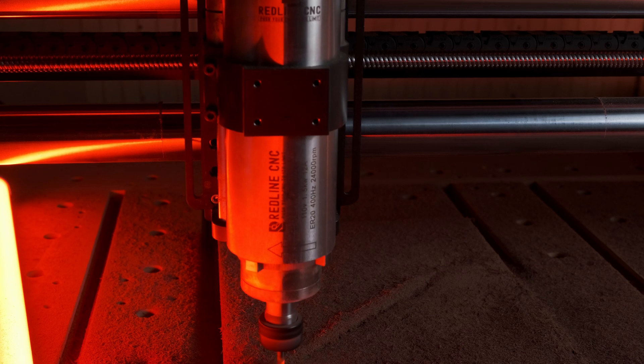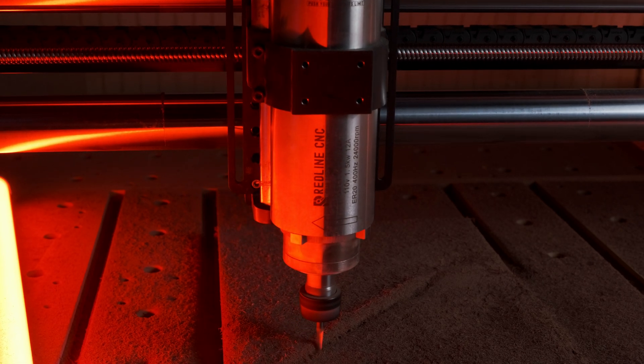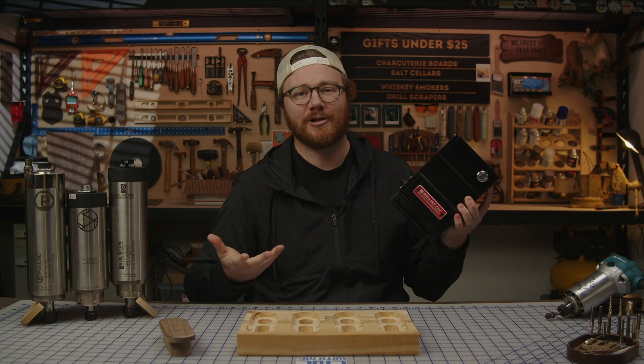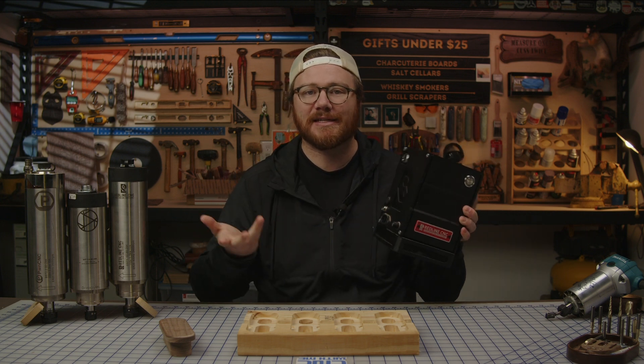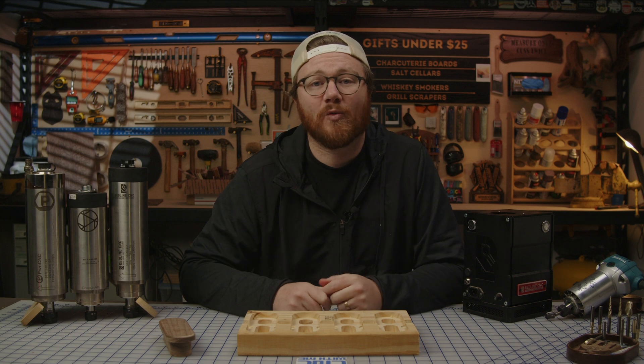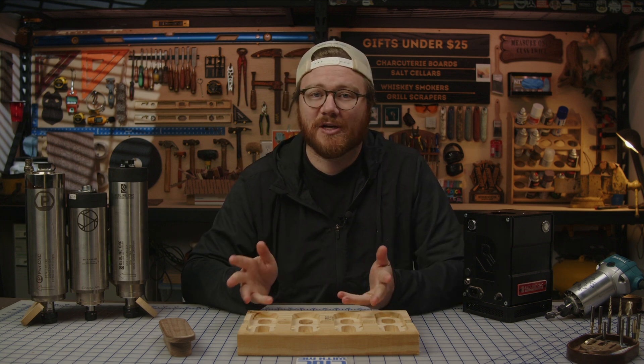Speaking of collets, this includes a 1/8-inch, 1/4-inch, 3/8-inch, and 1/2-inch collet. The VFD is an all-metal enclosure that is properly grounded, shielded, and filtered. The model shown here can plug directly into a 110-volt wall outlet, meaning that there is no special wiring required.